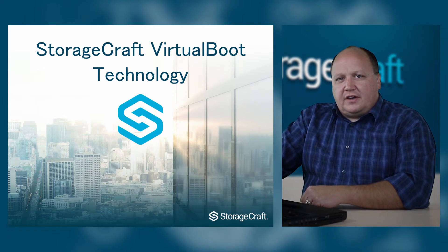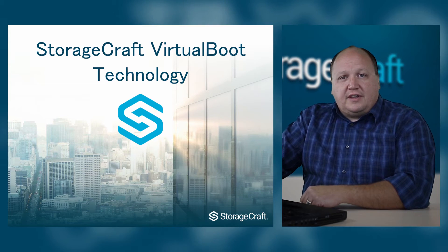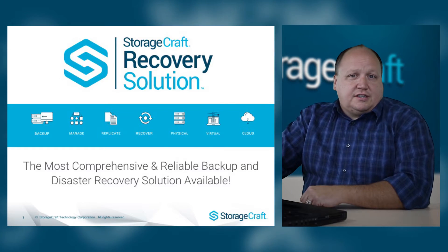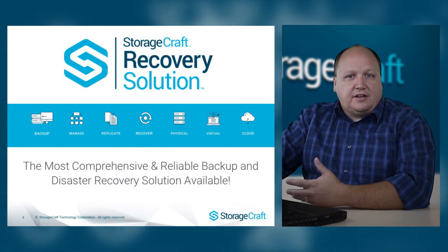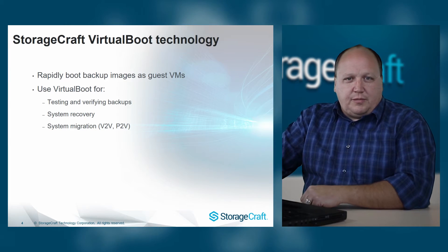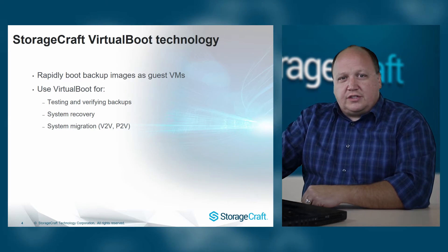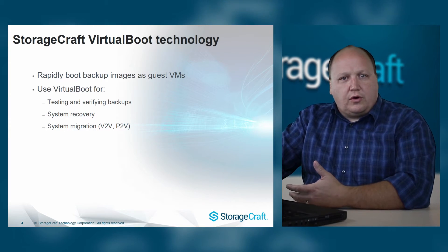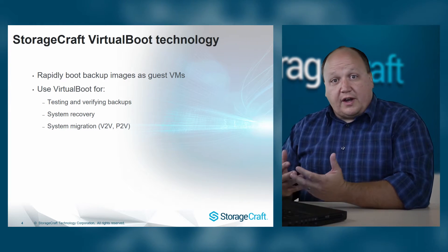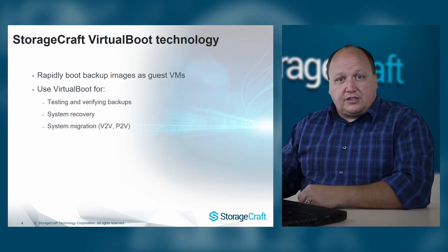Our current shipping product, Shadow Protect SPX, comes with virtual boot as a utility, which can actually get a system back online in a matter of just a few minutes in a scenario where you've had a machine that has failed. Virtual boot technology has been around for quite a while, and we've got a really great reputation and have won a number of different awards. Essentially, we'll create a virtual machine directly from the backup images that have been generated by the Shadow Protect SPX software.